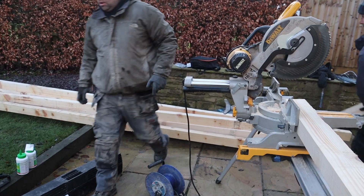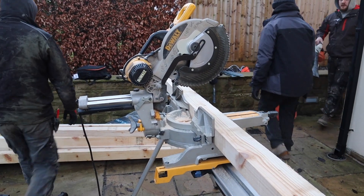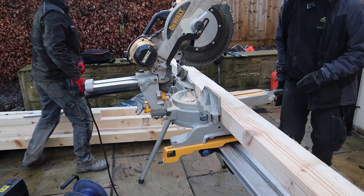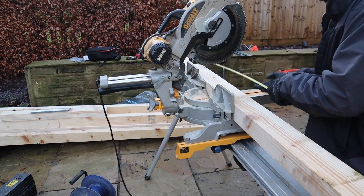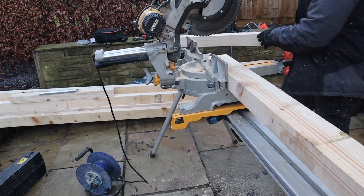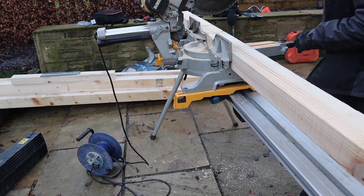Michael, will you join some of them please — join them with the splice plates? Do you know how to do it? Michael's going to start joining them now. Amy will have twist nails in her van, Michael. Like I say, we've got four of them to cut — they'll be our perimeter and our cross member timbers as well.